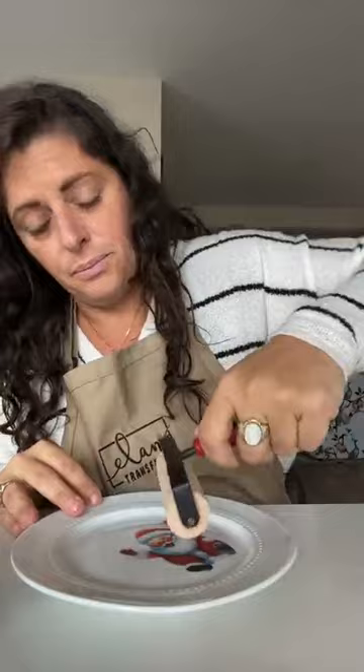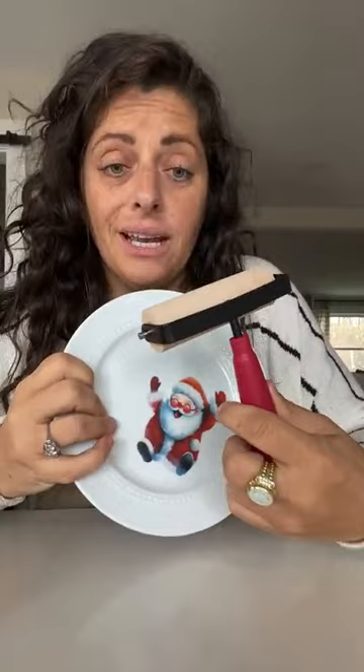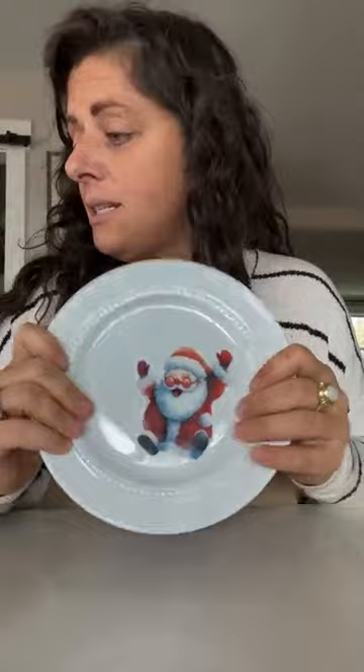The larger the decal the easier they are to apply, but larger decals on rounded surfaces are trickier because you get folds — a flat plate is the easiest to apply to. Once you feel like it's pretty stuck and not moving, take your brayer and start in the center, pressing out. This is when it would be helpful to have a smaller brayer, so you can really get in there. Hold it to the side and check for anything stuck under there or spots that aren't stuck — look at it in the light.